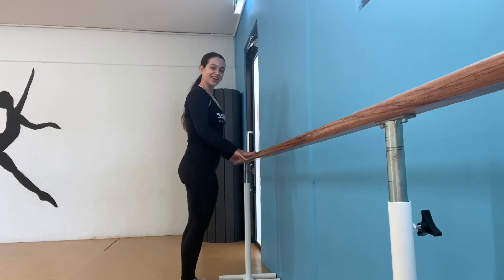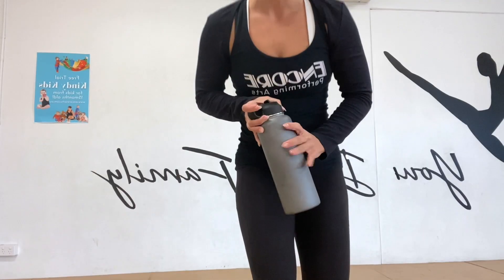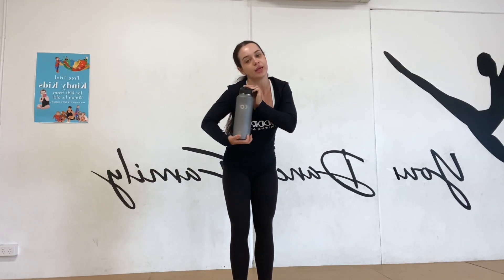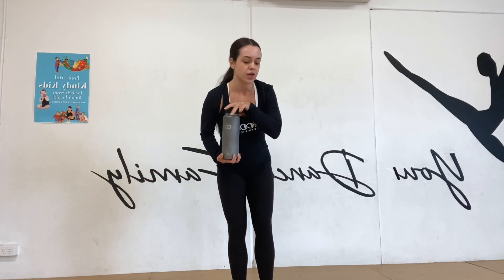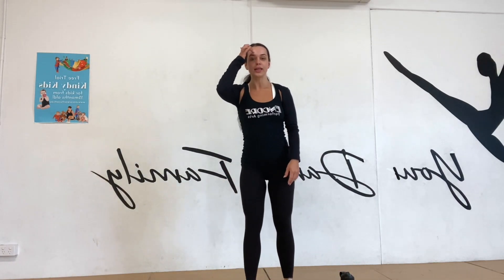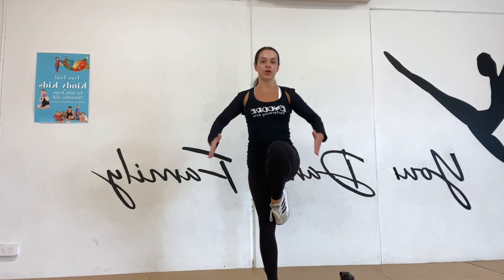Job well done! Find yourself some extra space and we're going to try another exercise. You did so well! Okay, so I've got my prop and it's just a water bottle — it is full, it's a little bit heavy.